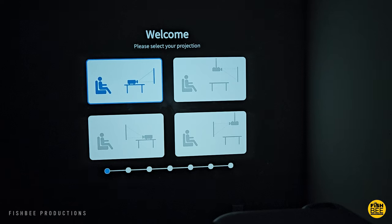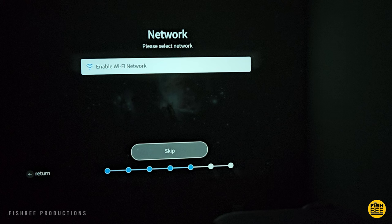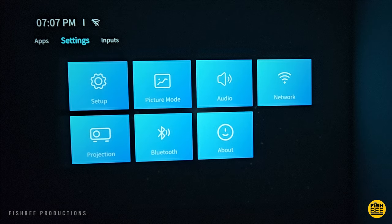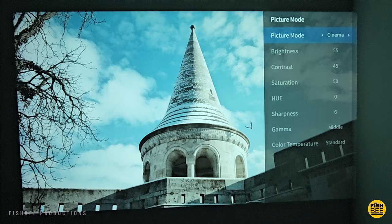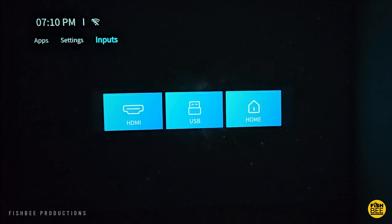Once you get the projector set up, you'll need to pick the orientation, choose your region, accept or decline data usage, and then set up your Wi-Fi connection, or skip that and do it later. The home screen is set up similar to a streaming device with shortcuts to Netflix, YouTube, Prime Video, and so on. Up towards the top you've got settings where you can adjust picture mode, audio, network, projection, and Bluetooth. You also have a sleep timer and auto sleep function. The picture modes are pretty subtle but still a nice feature, and you can adjust bass, treble, and forward audio, and turn surround sound on or off. There are also input shortcuts for HDMI and USB.